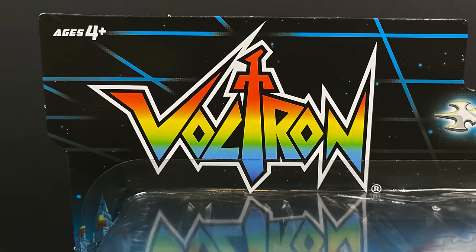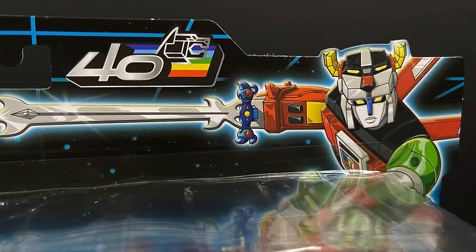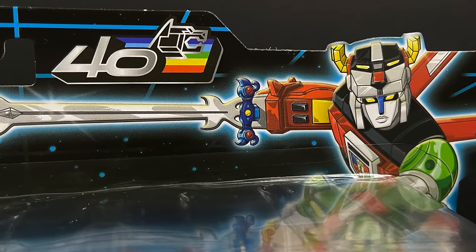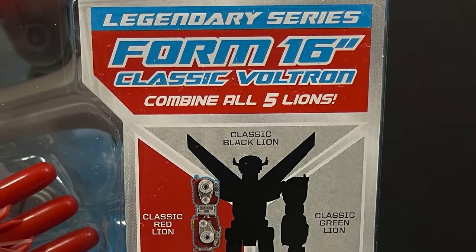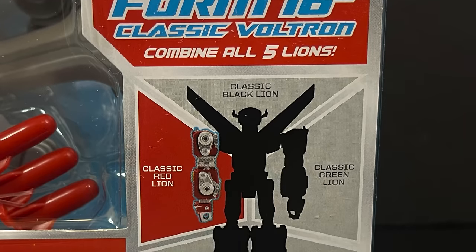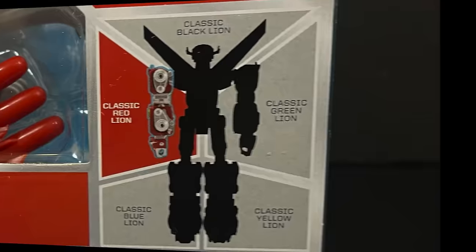I like the old-school look of what I'm seeing here. This is very cool packaging. You got Voltron — this is 40th anniversary. Everything's getting an anniversary, but the best part is it forms a 16-inch classic Voltron. It's really freaking cool. I'm just going to save you some time, but stay tuned for all of that.